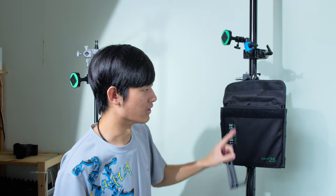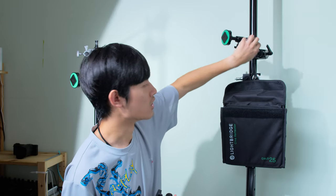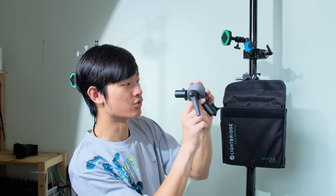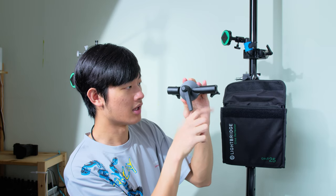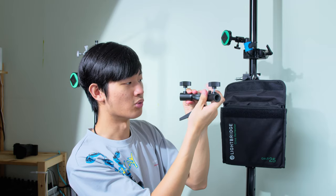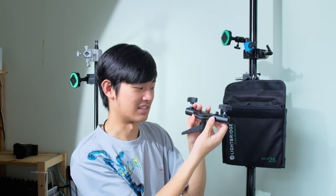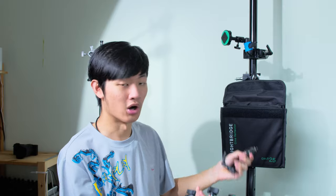There is some problem with the magic arm and this Kupo ball head: if you want to pan a little bit or tilt a little bit, it's pretty hard to control because when you loosen the knob, everything will just fall apart and swivel around. So I found this — it's an umbrella swivel bracket. You can control your reflector super precisely. You want to tilt up a little bit — you can do it. You want to pan a little bit — you can do it. It's so precise and you can lock two axes and just swivel a single axis. These are all awesome tools and they all have different use cases, so I use all of them.